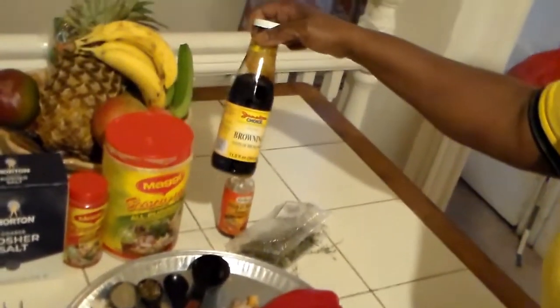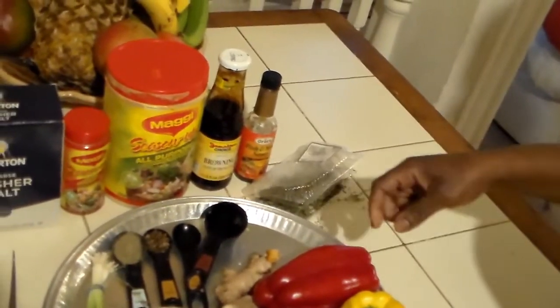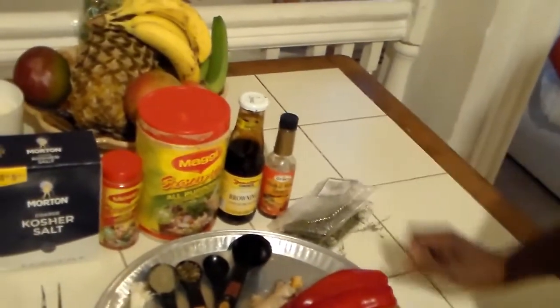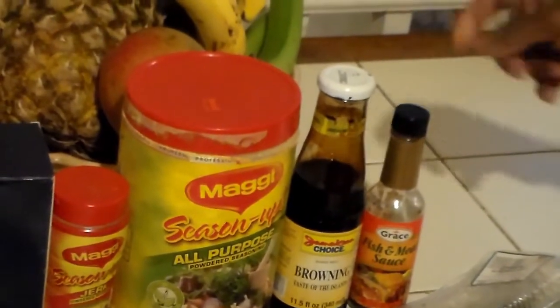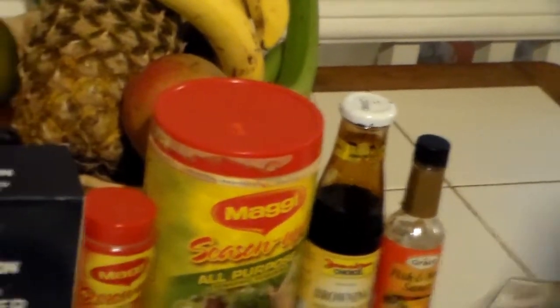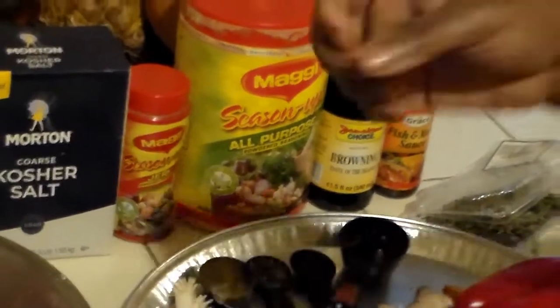My browning today of choice is the Jamaica Choice. You can use whatever browning you choose. I don't like to add a lot of sauce to my gravy, so I go light on that. I'll use some ketchup but just a little, and some meat sauce. I don't want to take away from the flavor because the oxtail carries a flavor in itself, so I keep light on the sauce.